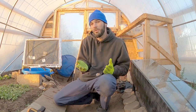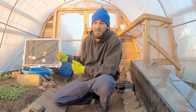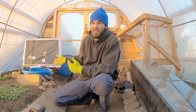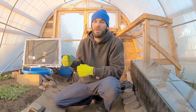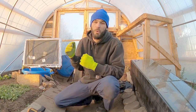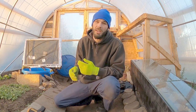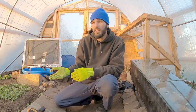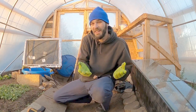Stay tuned to see what I'm going to build or configure in this corner to heat this greenhouse throughout the winter. This greenhouse is completely passively heated right now with passive solar heating. What I want to do is actively heat without spending any money on gas or fuel. Stay tuned for an update on this greenhouse and how I'm planning on heating it.